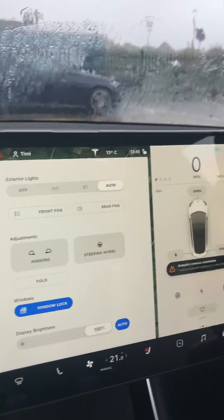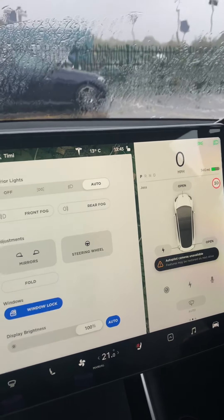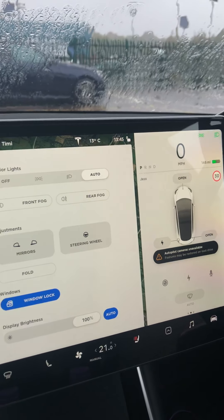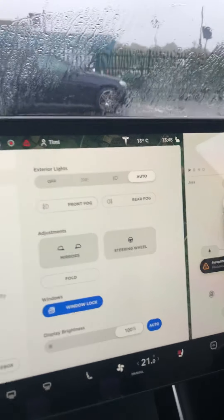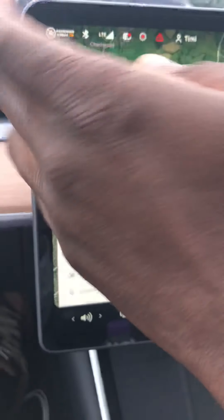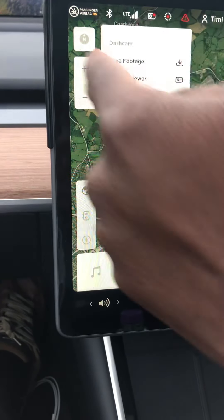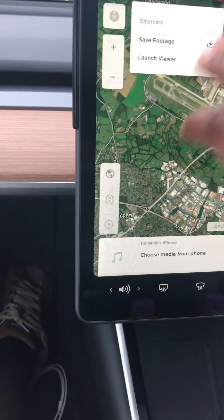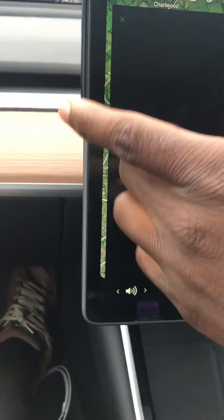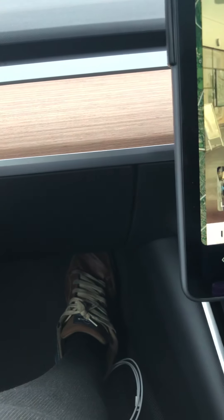There's something called Sentry Mode — basically you leave your car somewhere, walk away, and if you're worried about what's happening to your car — say you leave it in a car park and someone opens their door and chips your paint — it's going to alert you. Something has been detected around your car and you can go to the camera footage viewer.